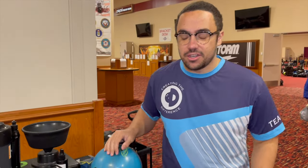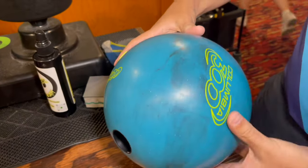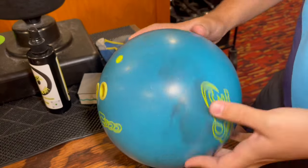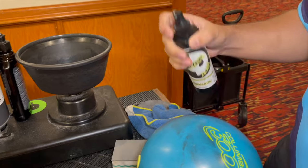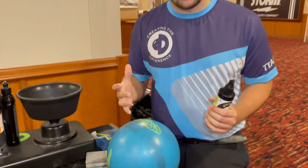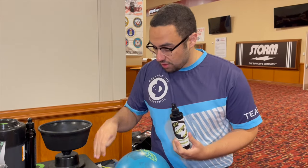What's going on everyone, Dustin Zane with Creating the Difference. Look at this bowling ball — it has some scuff marks on it and it really needs a good cleaning. I'm going to use Life After Death, the bowling ball cleaner plus life extender, and show you two ways to use this product. You can use it by itself or with a True Cut scuff mark remover.